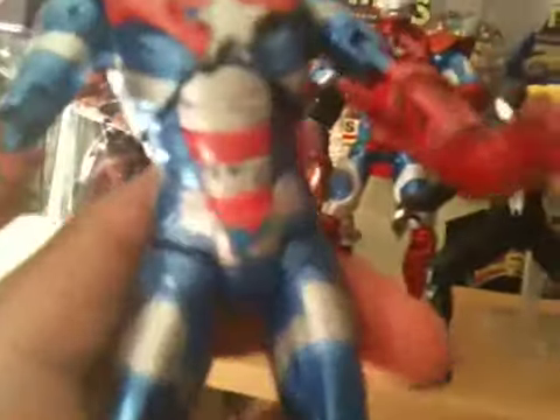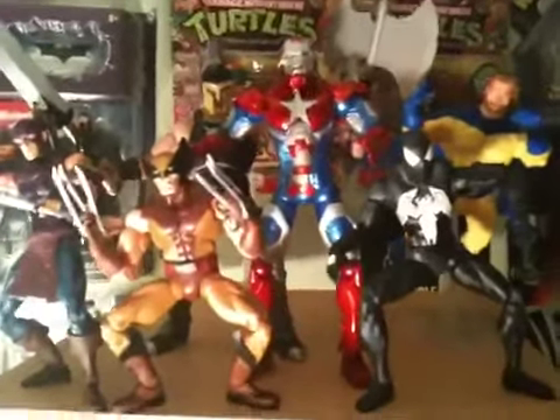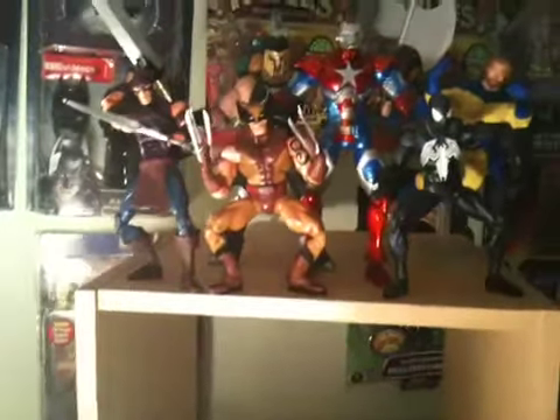Even the Wolverine is bigger than him. It was a good custom, I liked it, but it's kind of beat up now because the kids had it. I think the other Iron Patriot came out a lot better — it fits the scale a lot more — and I'm just happy with my Dark Avengers display. Now I'm gonna try to customize Captain Marvel.